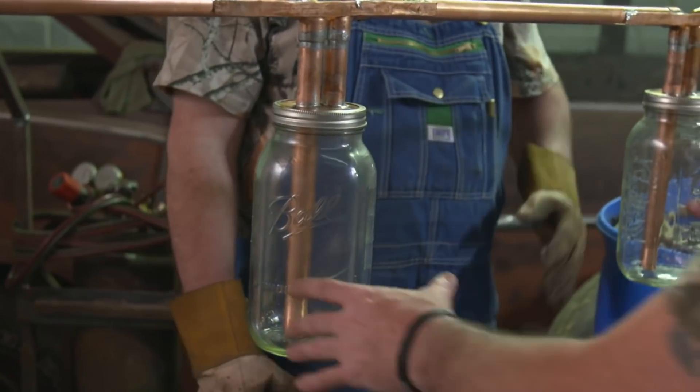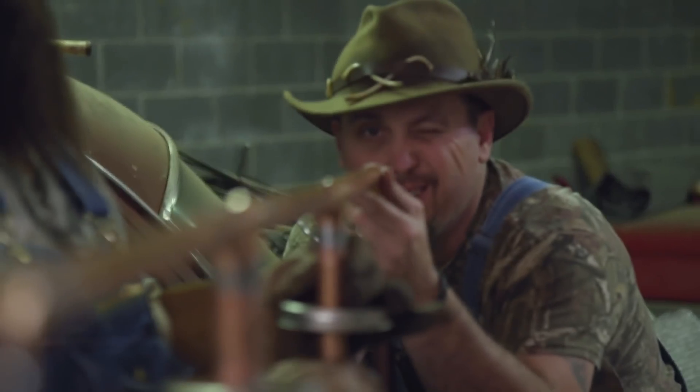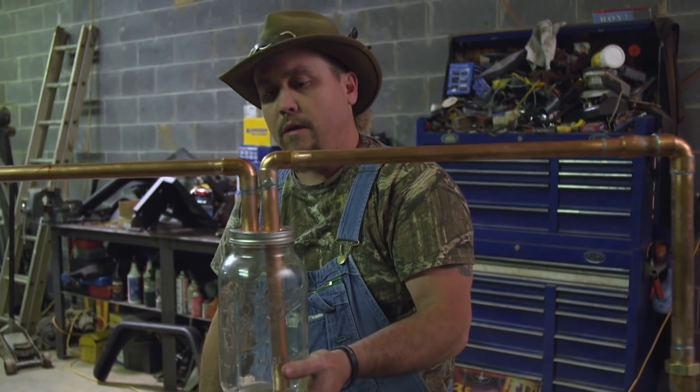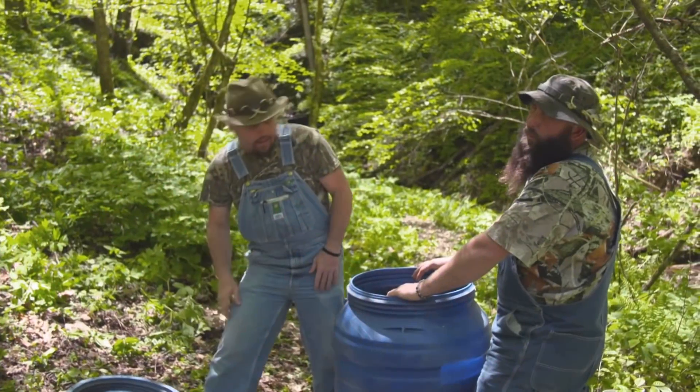Voila. Each time it runs through one of those jars, not only is it infused in flavor, it's actually double distilling every time it runs through. So on a regular run, you'd probably get seven or eight gallons of liquor. In this case, I'll probably get 10 to 12. This is going to make a big difference in the moonshine world. This is going to be high-quality liquor. I'd say she's ready for the woods, man. Let's check that nice out.